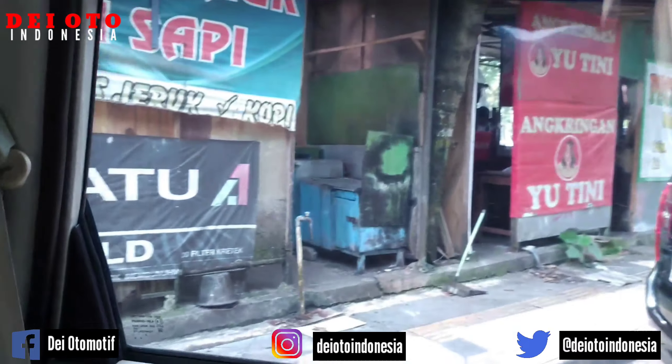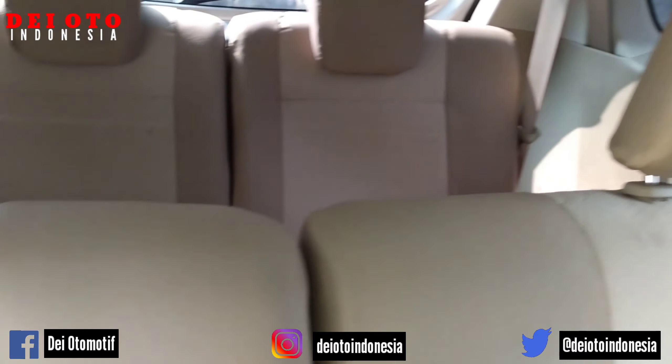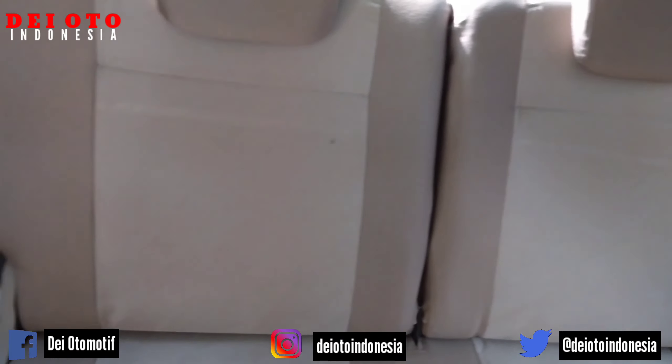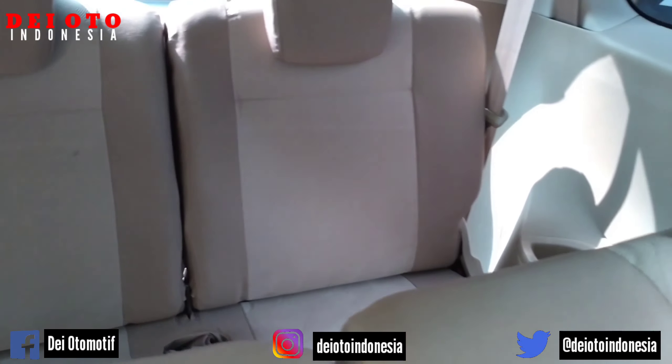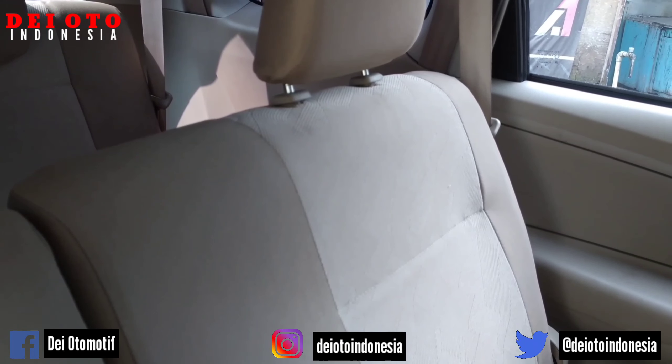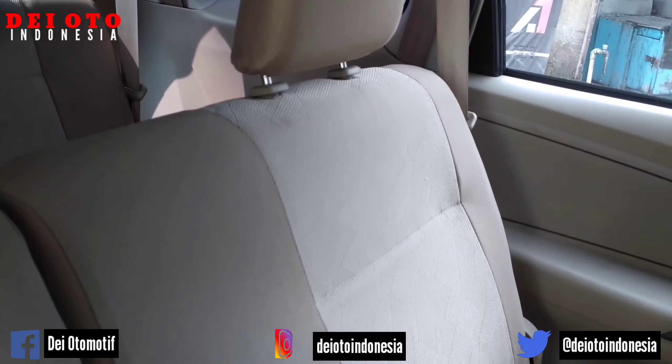Lampu depan juga nyala. Lampu bagian sopir atau pengemudi nyala. Baris nomor 2 ada 2, baris nomor 3 ada 2 juga. Joknya bersih, interior bersih, siap pakai.